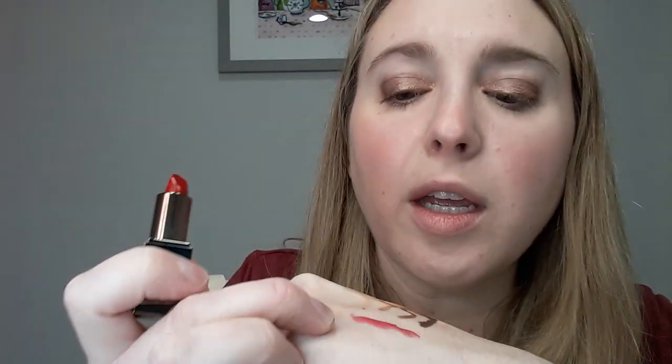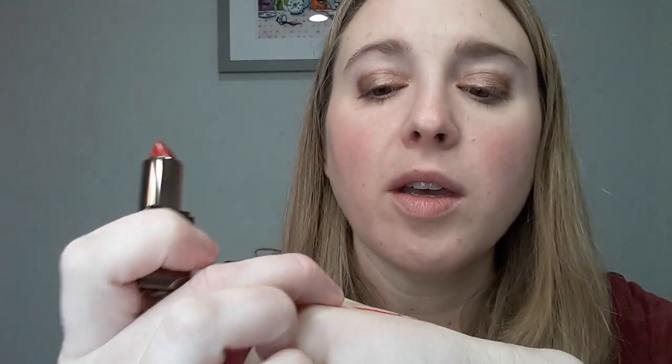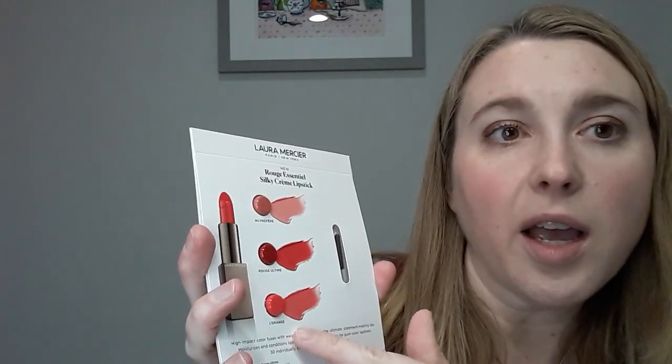Now we just have to decide lips. I wanted to try one of the Laura Mercier lip products and I have two choices. We've got a sample of the Rouge Ultime, which is a red lipstick — actually it's more of a cherry. In the camera it's looking more reddish, but on my hand in real life it's looking more of a bright fuchsia. And then I also got this sample card with my purchase featuring three different lip products: a silky cream lipstick, Nouveau Prêt-à-Porter, Rouge Ultime, and L'Orange. Let's start with the Nouveau Prêt-à-Porter. The little sample card comes with a little lip brush, which is a nice little touch.